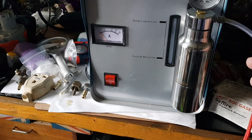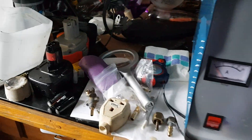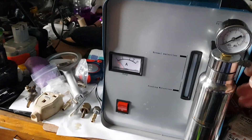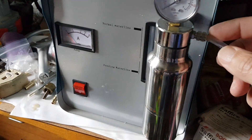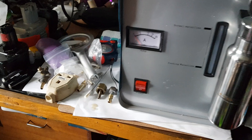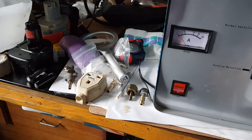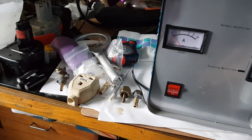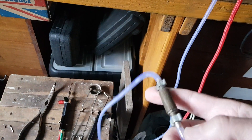Another thing I'll point out is that it doesn't have a spark flashback arrester. The very first time I used it and turned the torch off using the little torch it came with, there was a big flashback, and as you can see it's all discoloured there. So what I've done is put a flashback arrester in line.